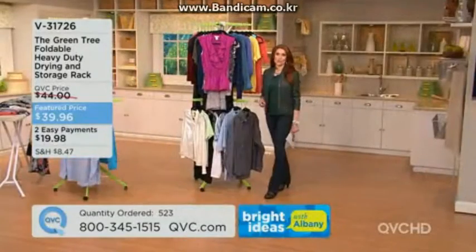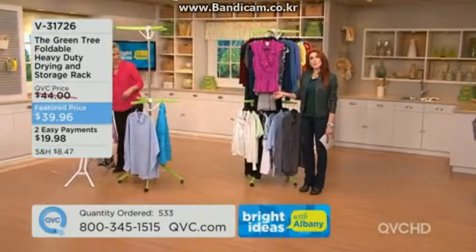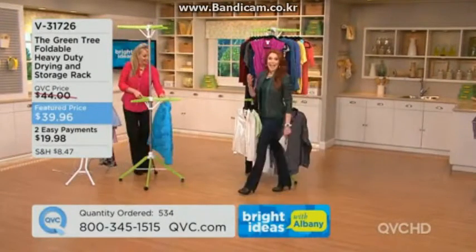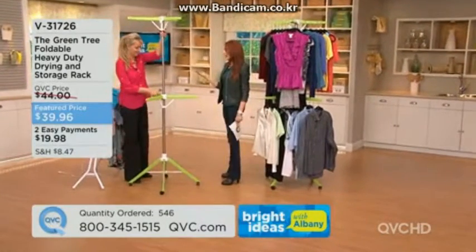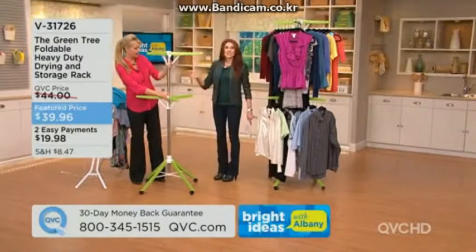Over 500 are gone and we are busy on the phones. If you can do automated ordering or QVC.com, that'd be great. If you're picking up more than one, you get easy pay on both and save half price on shipping and handling for each additional one.